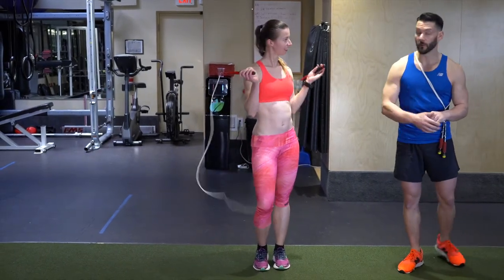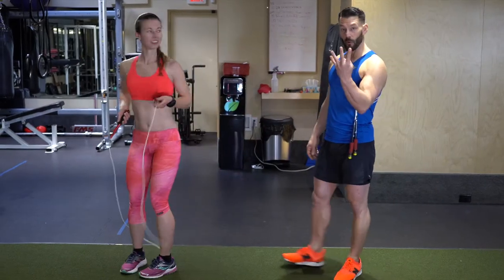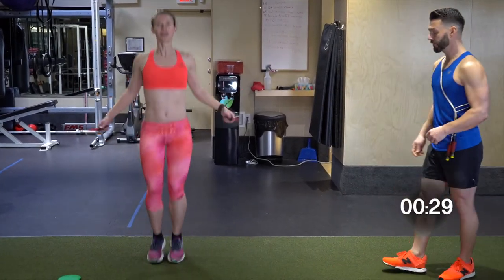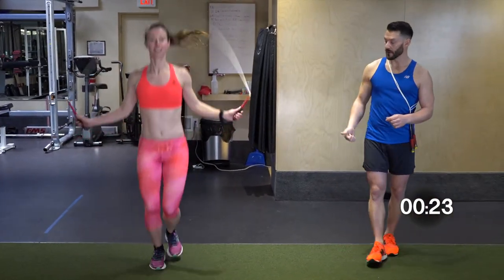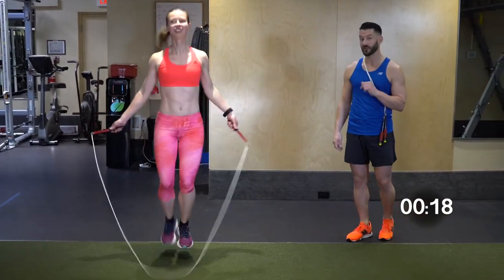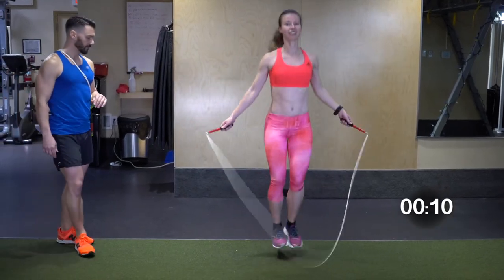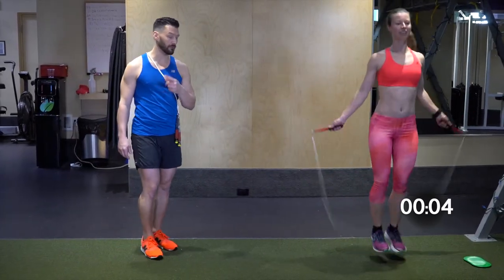Now we're going to incorporate the heels up because we want to make sure we get some hamstring action in there. We're going to go four bounce steps and four heels up. If you need to slow the rope down a little bit for consistency, feel free to do that. Two, one — bounce right here: two, three, four. Heels up: two, four. Bounce step. Pull the heels right up to your butt so you're firing up the hamstrings and not just using your calf muscles. If you do hit yourself or trip over the rope, that's totally fine — it's very normal. Over time your accuracy will be improved and you'll trip over the rope less and less as you practice more.